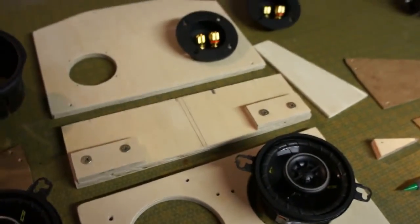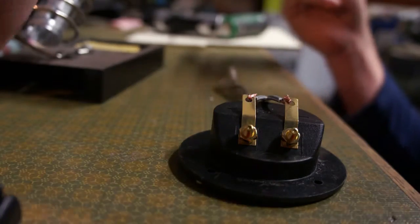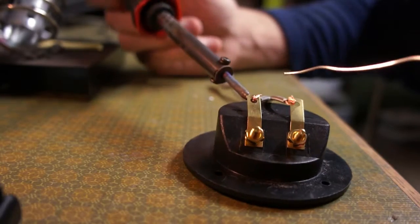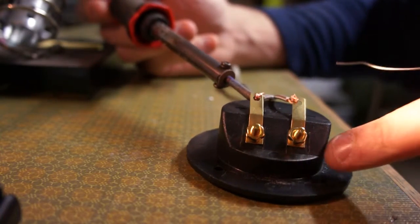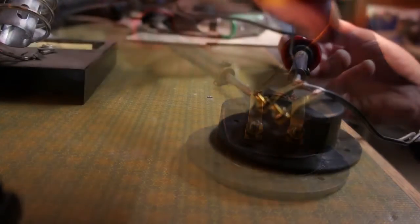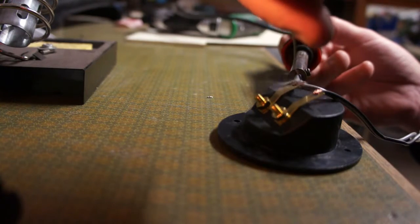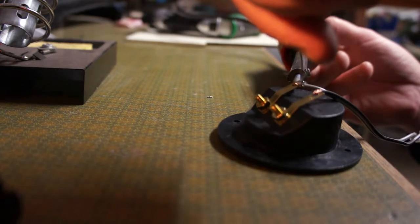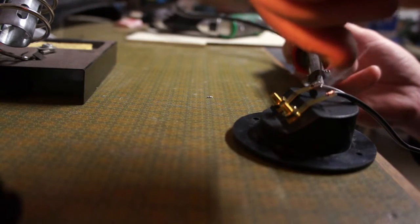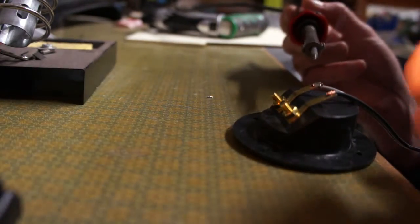There's very minimal electronic work in this build, and I'm sure most of you know how to solder, so I'm not going to belabor the point. I'm just soldering wires onto the back plate so we can get audio from the exterior amp to the speakers.